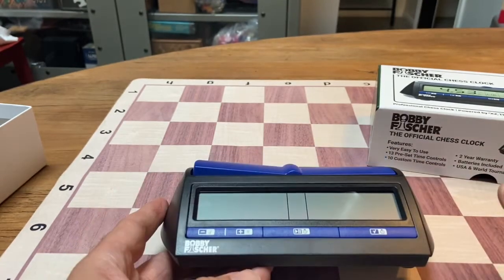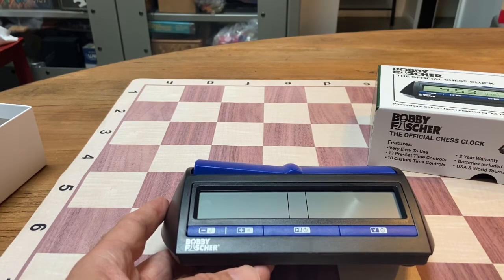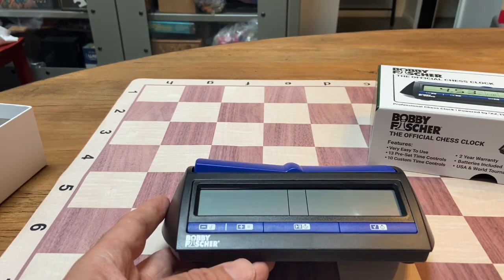Now let's say you're playing in a major tournament which has multiple time controls. Something like the Continental Chess Association — a common time control for them is 40 and two, sudden death and one with 10 second delay. What that means is you get two hours on your clock, and if you make 40 moves in those two hours, you get an additional hour added to your time. Both controls have a 10 second delay.